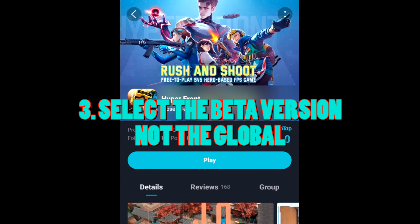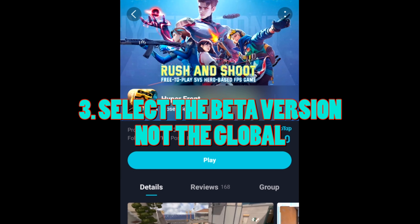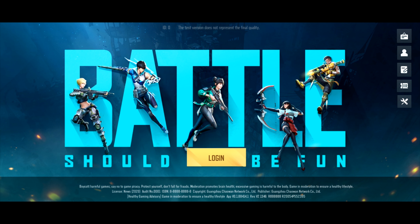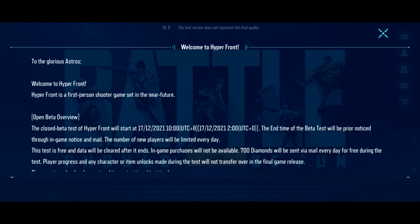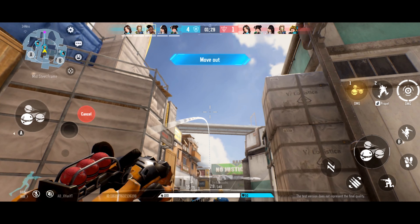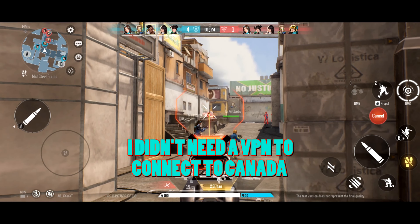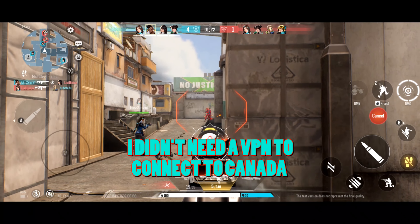The game is just over 1 gigabyte so it shouldn't absolutely destroy your memory. Once it's finished downloading, select to install and open the Hyperfront app to play. The game will give you a message from the developers and ask you to select one of the beta testing regions. I selected the Canada server as it provided the best connection and I was able to play the game without even using a VPN.